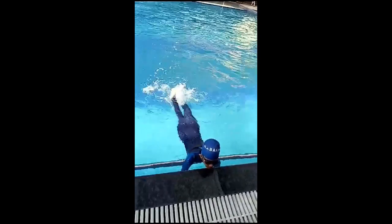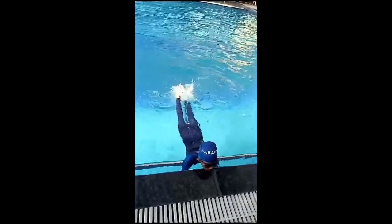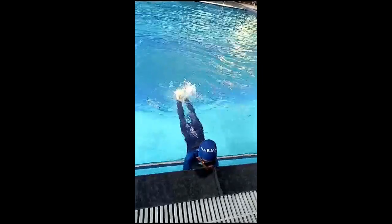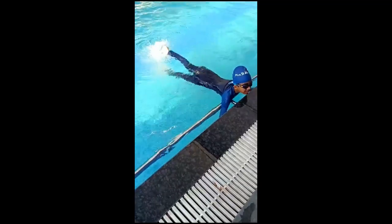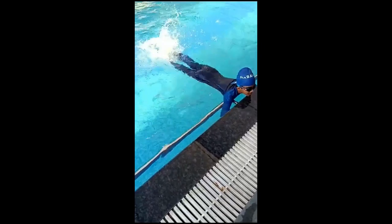Leg up, leg up, power, power, power. Let's go first. Let's sit, 10 minutes.